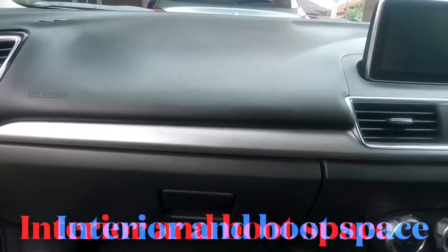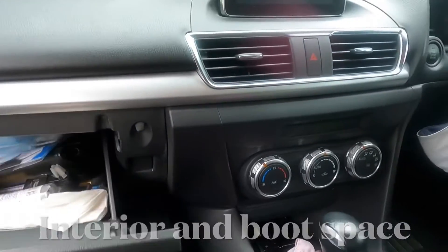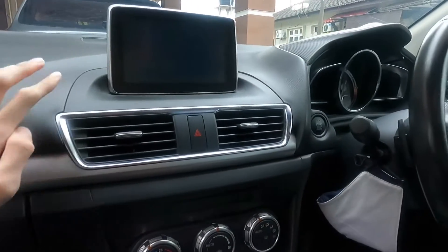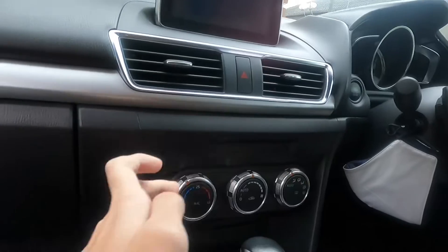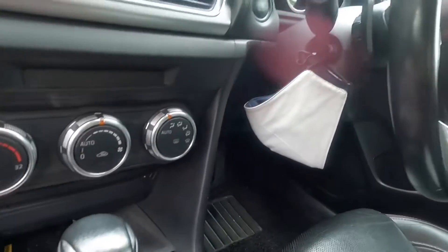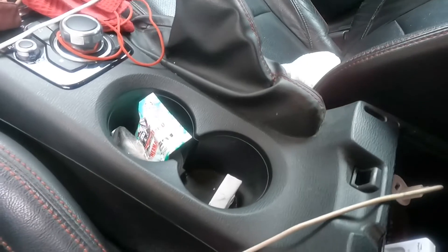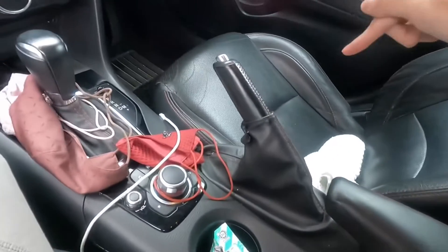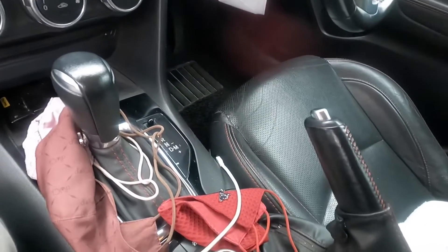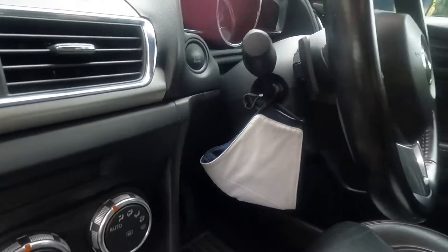Now we are in the interior of the Mazda 3. As you can see, we have a glove box where you can keep all your stuff. We have a very small infotainment screen, but over here climate control, and your gauges are all in the analog configuration. Over here you've got storage space which is quite easy to open. There's a manual handbrake, which is really good.